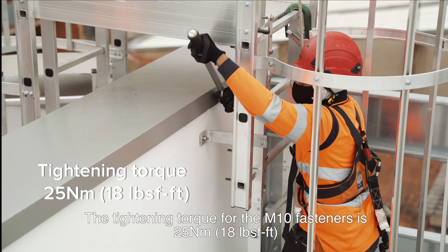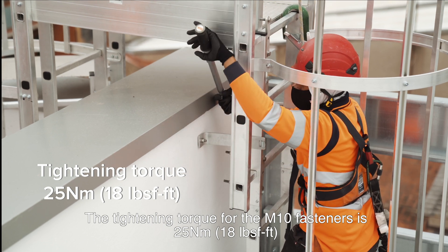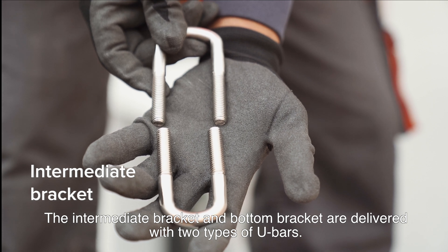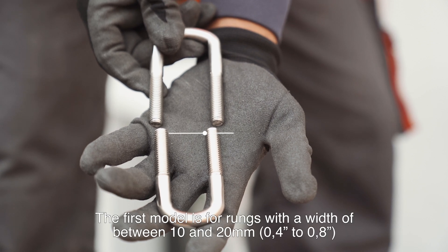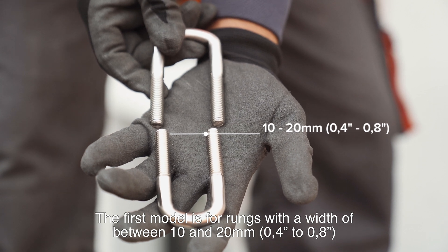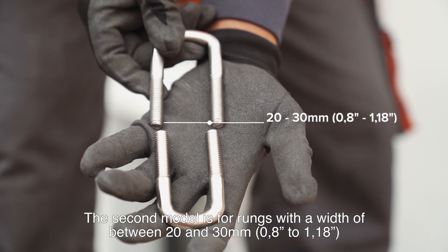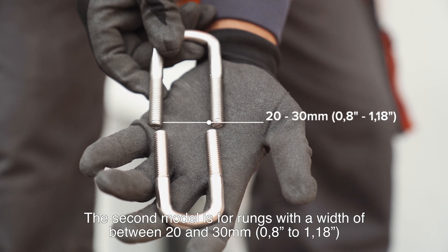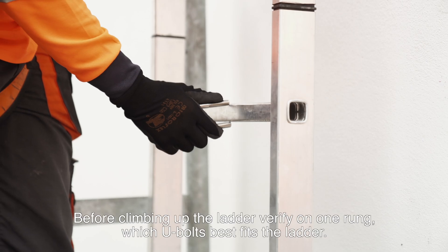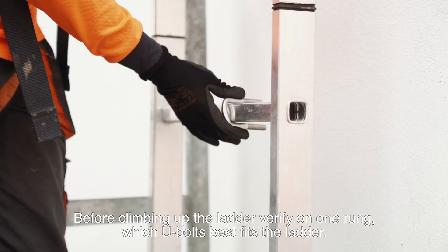The tightening torque for the M10 fasteners is 25 Nm (18 lb per foot). The intermediate bracket and bottom bracket are delivered with two types of U-bars. The first model is for rungs with a width of between 10 and 20mm (0.4 to 0.8 inch). The second model is for rungs with a width of between 20 and 30mm (0.8 to 1.18 inch). Before climbing up the ladder, verify on one rung which U-bolt best fits the ladder.